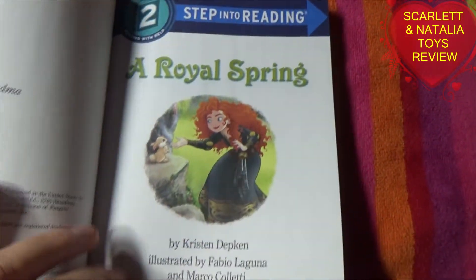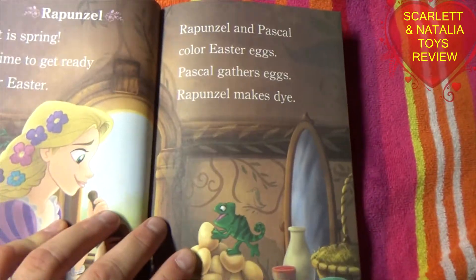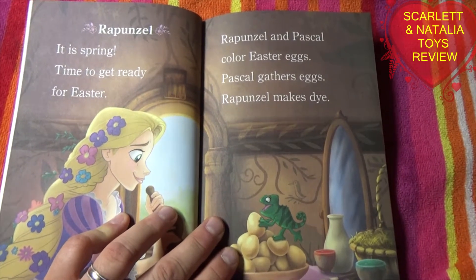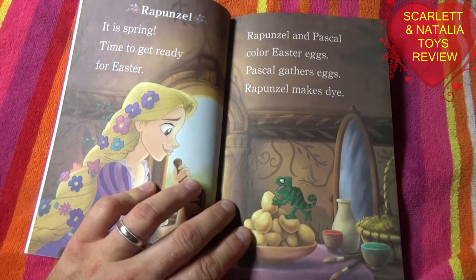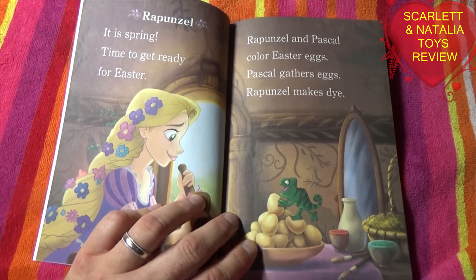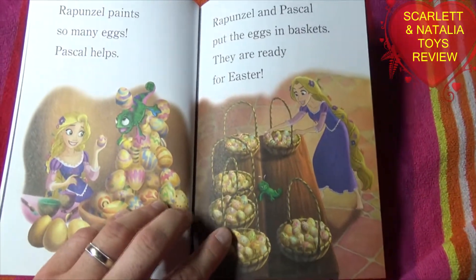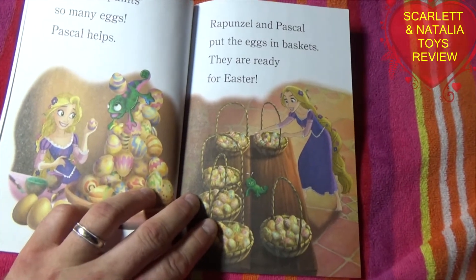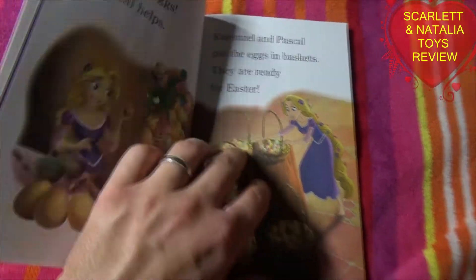A Royal Spring. Rapunzel. It is spring — time to get ready for Easter. Rapunzel and Pascal color Easter eggs. Pascal gathers eggs. Rapunzel makes dye. Rapunzel paints so many eggs. Pascal helps. Rapunzel and Pascal put the eggs in baskets. They are ready for Easter.